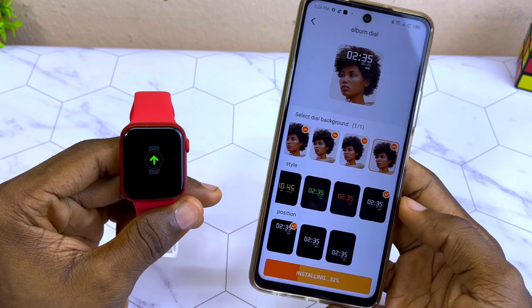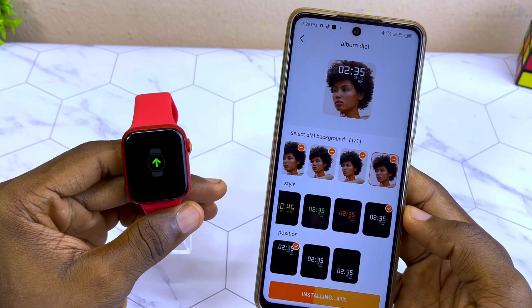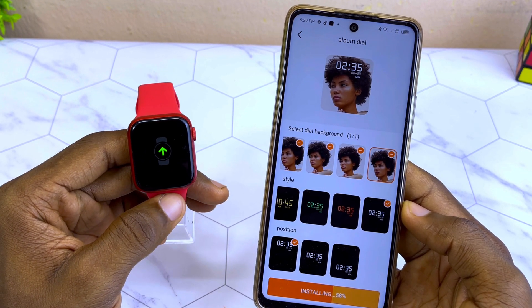As you can see on the watch, it is showing an upload symbol, which means it is installing. We have to wait for it to upload completely and you are going to see a watch face on the smartwatch.